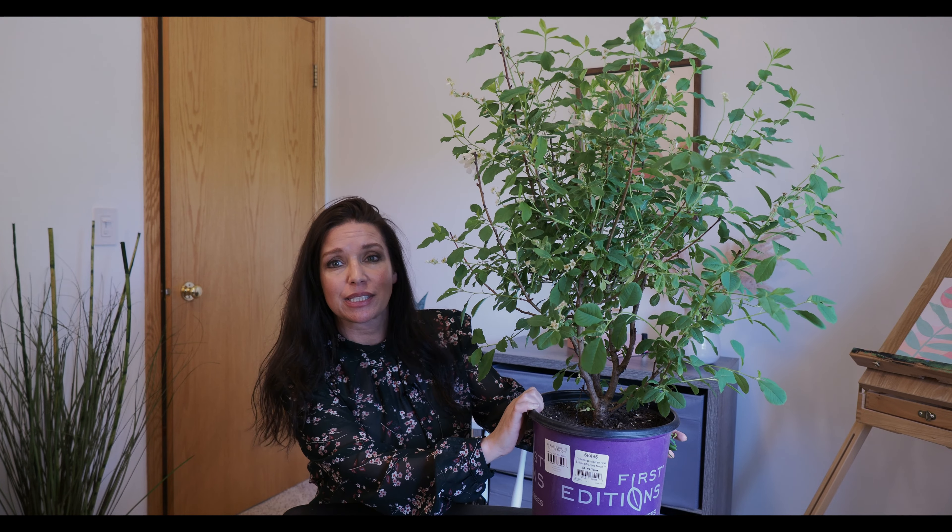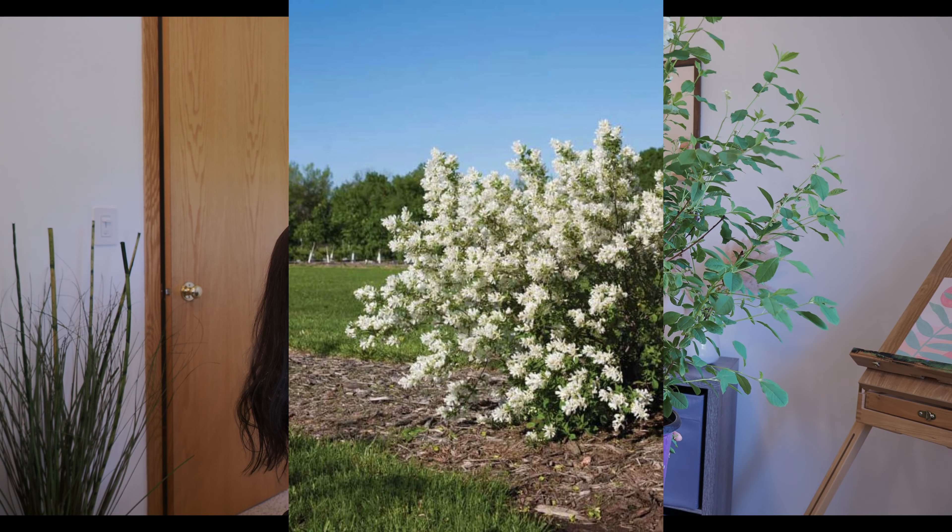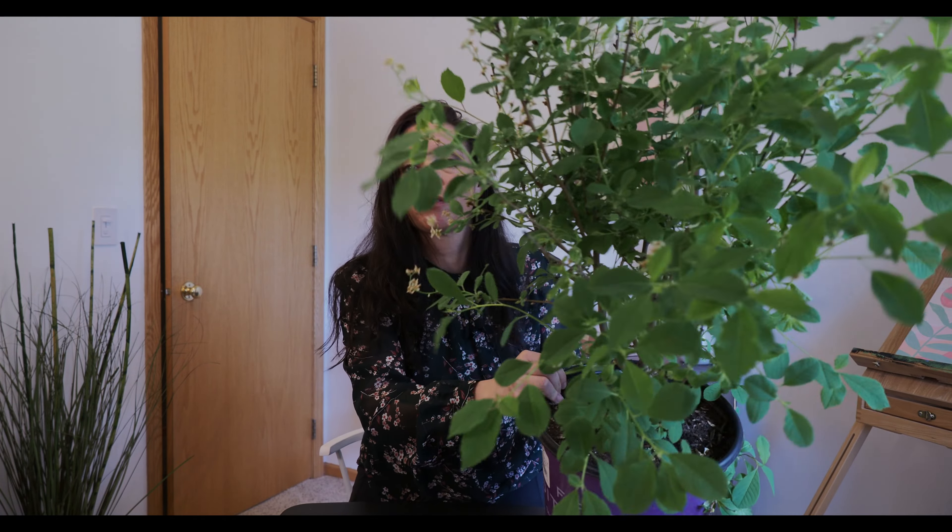Our next shrub is a Lotus Moon Pearl Bush — I've never even heard of a pearl bush before, so I have no idea what to expect. There are a couple of little white flowers on it already. When I saw it I just had to get it to see what it would look like in my landscape. Stats: full sun, dark green foliage, low to medium water needs, hardiness zone 4 to 7, height 4 to 5 feet tall, 3 to 4 feet wide, deer resistant and drought tolerant.